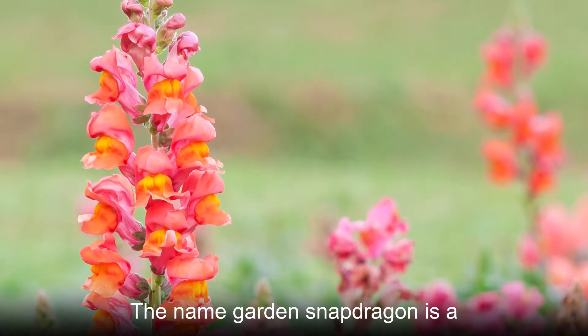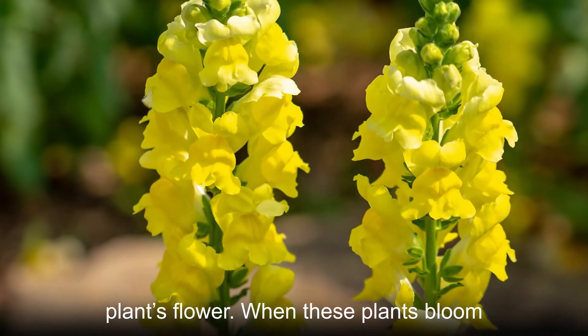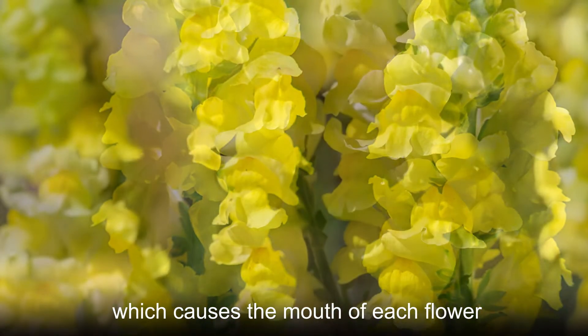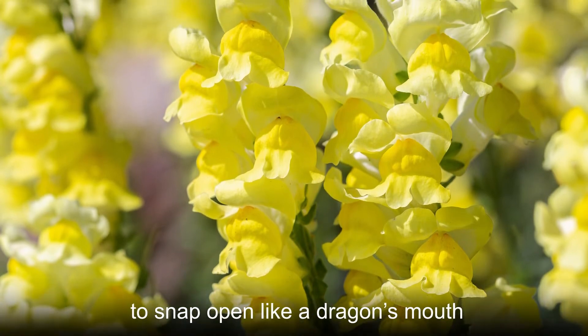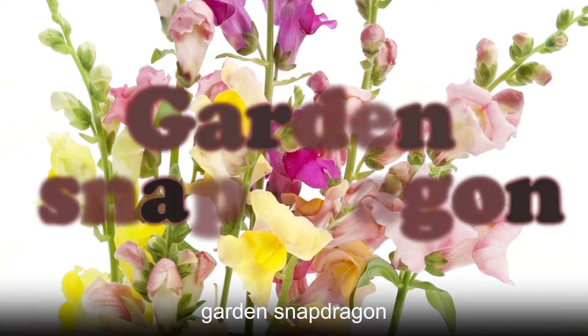The name garden snapdragon is a reference to the appearance of this plant's flower. When these plants bloom, their throats have a squeezed appearance, which causes the mouth of each flower to snap open like a dragon's mouth. For that reason, we call this species garden snapdragon.